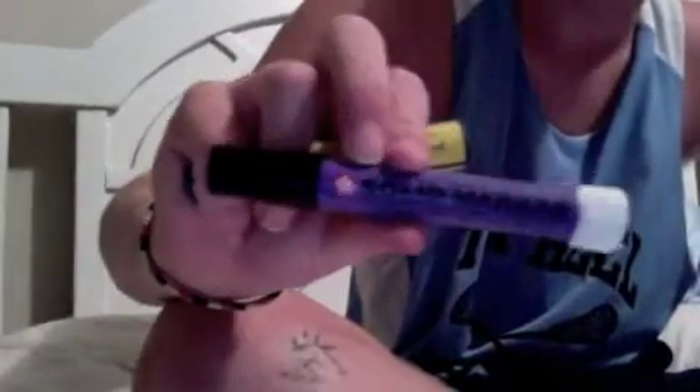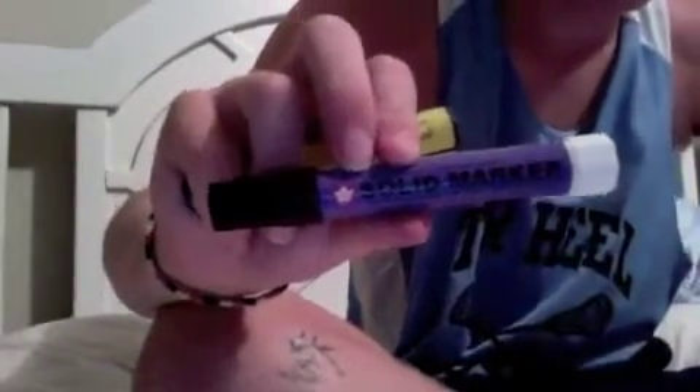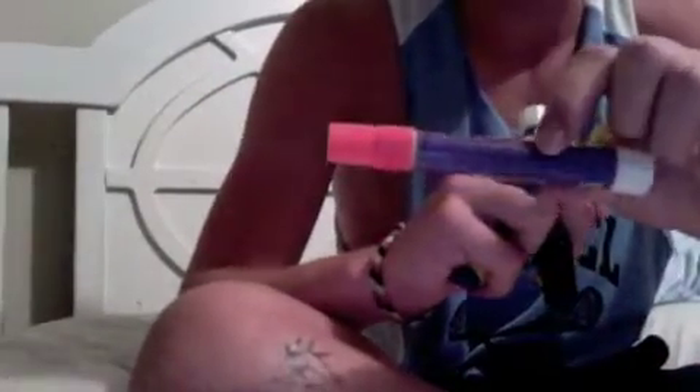Those are the three main paint markers. The best is the Secure, whatever it's called, then the Sharpie Mean Streak, and last would be the Mark Off. So check those out.